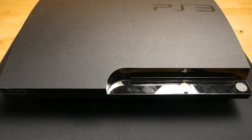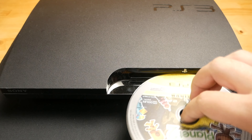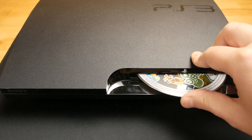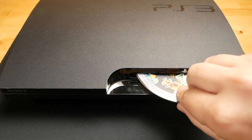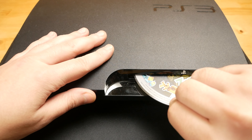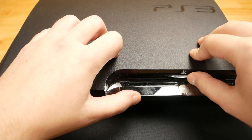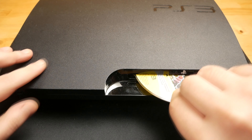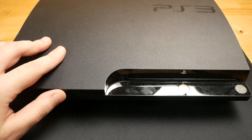If your disc simply got stuck in your PS3, this may solve your problem. If this didn't solve the whole problem, in a second video I will open the console and I will try to find out what caused this issue. Hope this helped. See you in the next video.